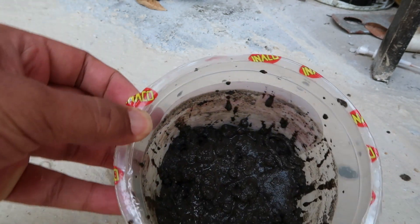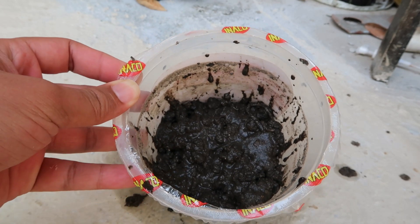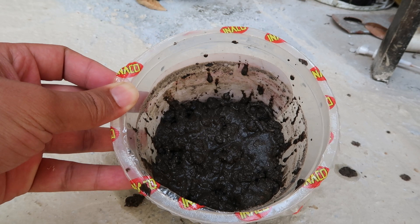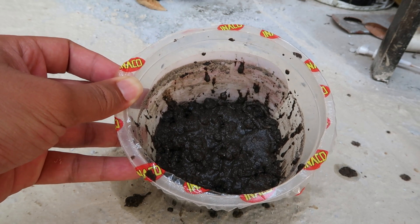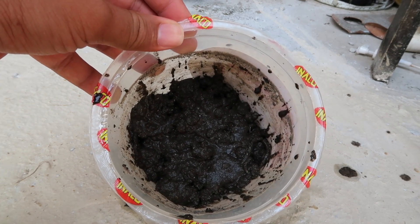Oke teman-teman, ini sudah selesai. Sekarang kita menunggu beberapa hari lagi untuk bijinya sprout ya, dan mudah-mudahan ini cepat keluar dan bertunas. Kita tunggu saja.